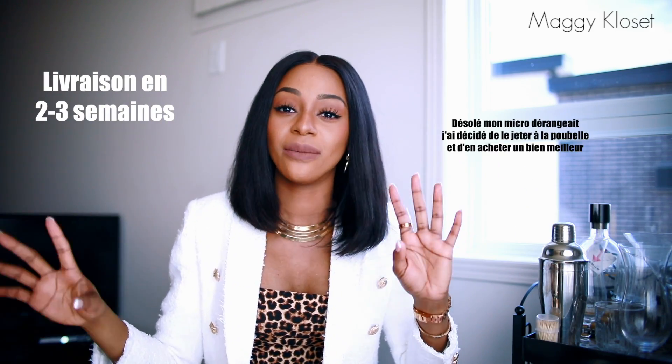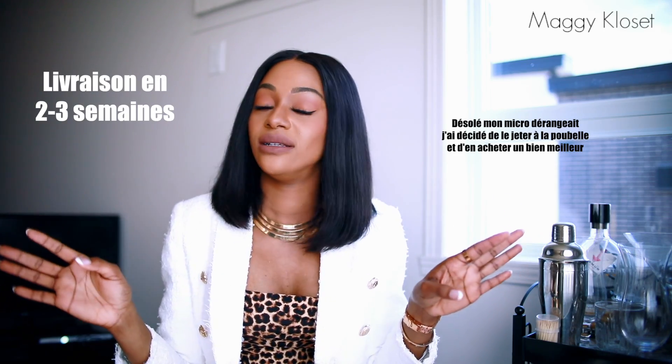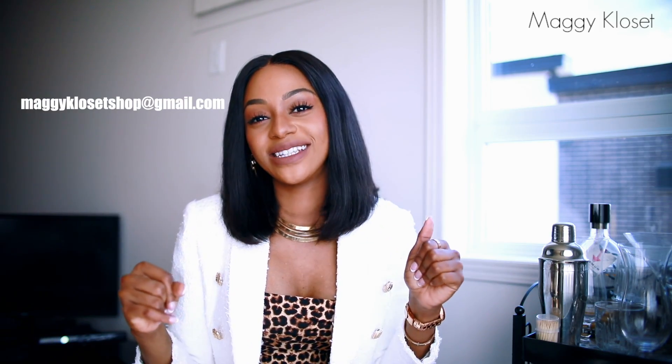You can also have the full wig version with hair implanted everywhere. Delivery is international — we can ship to Africa and the DOM-TOMs for just $20; in other countries it's completely free. Delivery takes two to three weeks. To order, it's very simple — go to mygeeklecloset.com, I put the link in the description. For those who don't have a credit card or can't pay via PayPal, send me an email at magikle7shop@gmail.com.